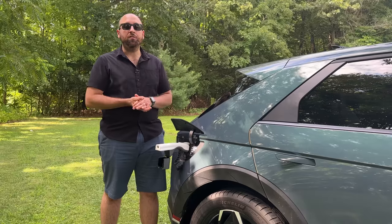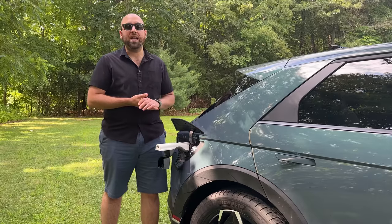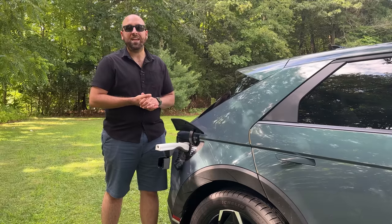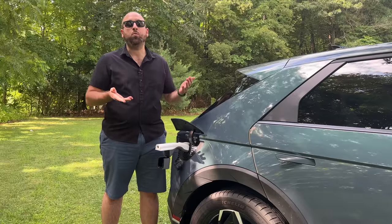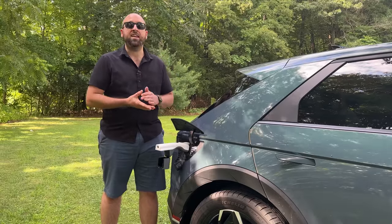With a 77.5 kilowatt-hour battery pack, that means I can power my house for almost five days. During the colder months I can even power my boiler and keep my house warm. So this could be a real lifesaver in the event that you have a power outage for an extended period of time.